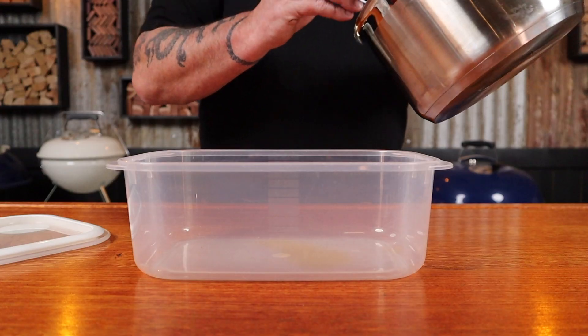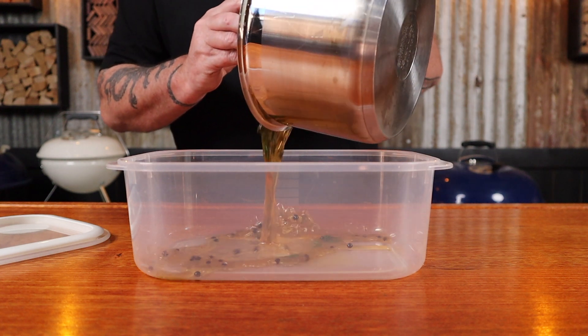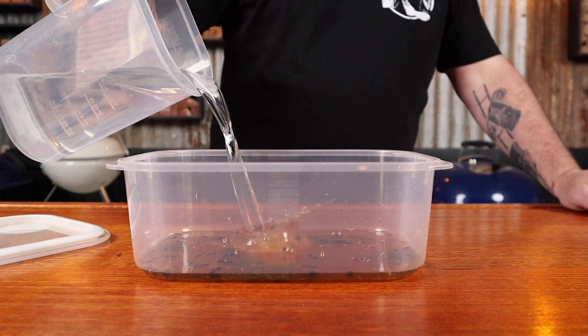Over a high heat, bring this to a boil while stirring constantly — this allows the salt and the sugars to dissolve and all those flavors to fully combine. Once it starts boiling, turn the heat off, remove it from the heat, and allow it to cool down completely. When completely cool, add it to a container and add one quart of water. That's our brine.